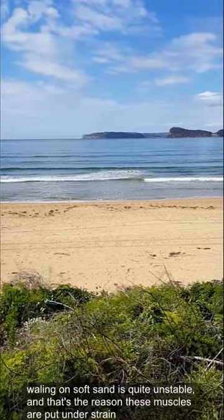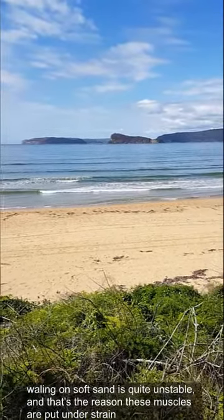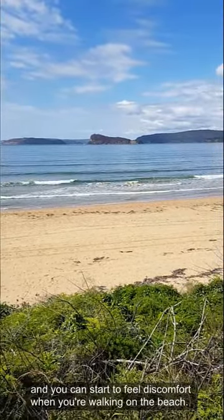Walking on soft sand is quite unstable, and that's the reason these muscles get under strain and you start to feel some discomfort when you're walking on the beach.